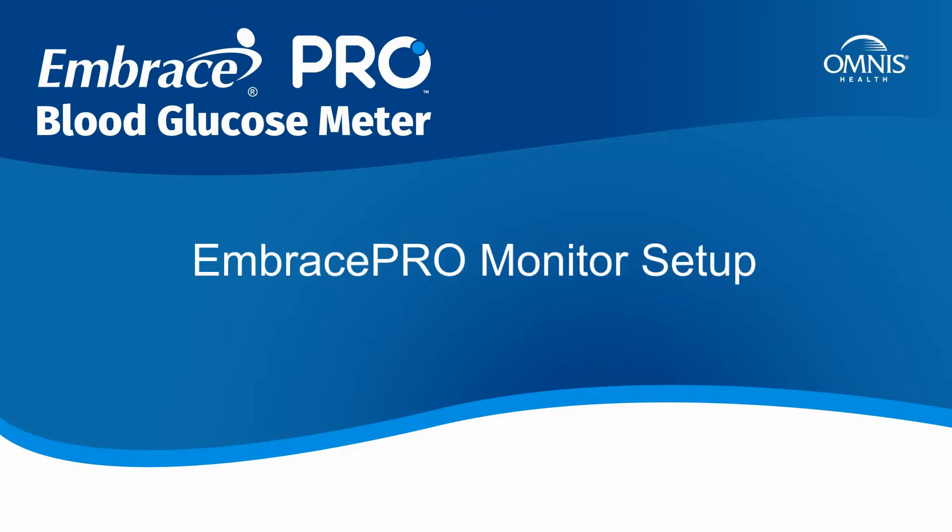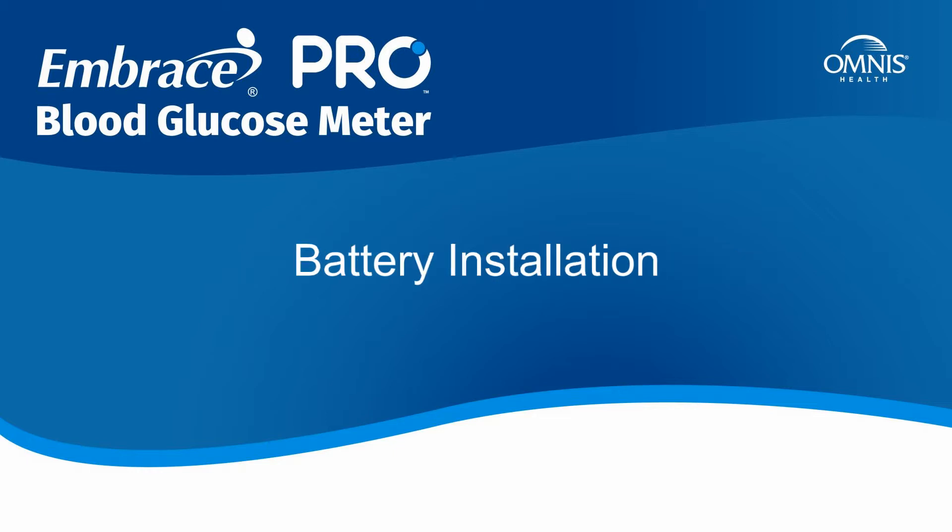EmbracePro Monitor Setup. Battery Installation.